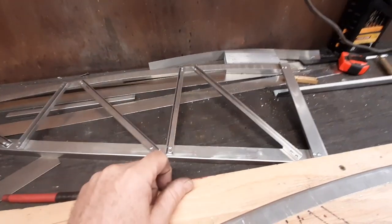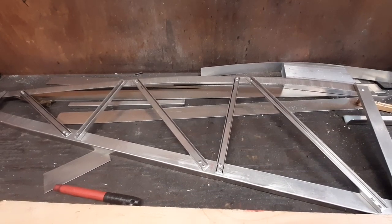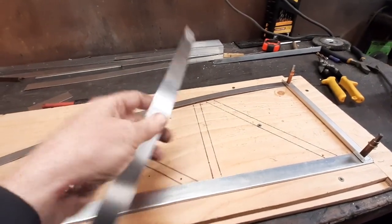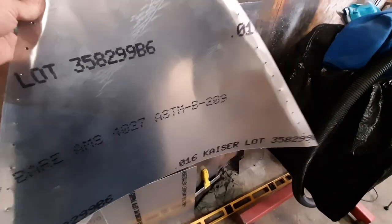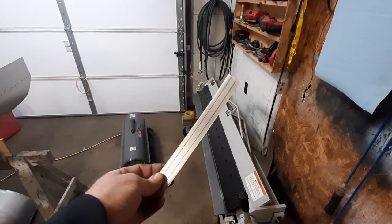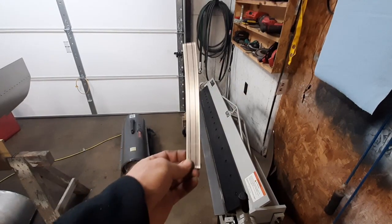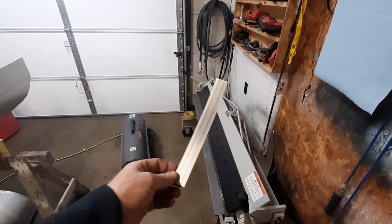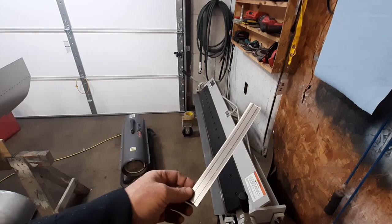I've got strips cut out — I'll bend them on the brake, get them fitted, drilled, and clecoed. I mentioned earlier you can make some of these strips out of leftover material. This is the original turtle deck I tried to make that I didn't like and took off — it's made out of 16-thousandths sheet — so I've been cutting strips off it for the ribs, nothing wasted. The U-pieces are simple to make: I edge-sanded them on the belt sander, marked a quarter-inch in on each side, and made two bends to have a U-channel.